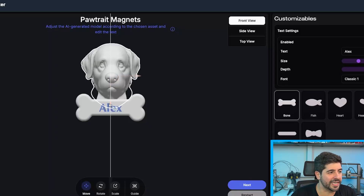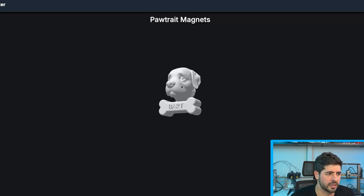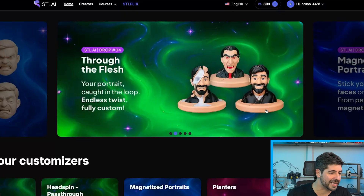Generation is done. Now it's time to position my magnet — I'm going to write the name Bart, and I'm going to finish it up to download the model.